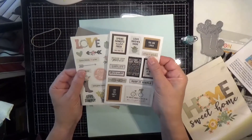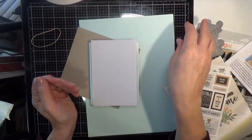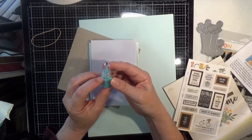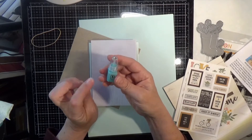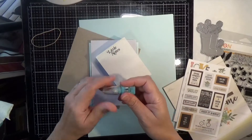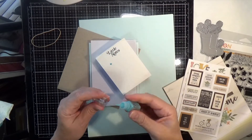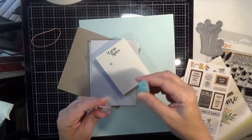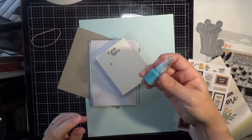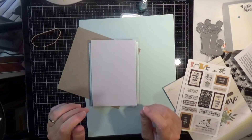One bottle of Tonic Bohemian Teal Nouveau Vintage Drops. I believe the vintage drops dry with a matte finish, if I'm not mistaken. Let me squeeze out a bit — I always like to tap mine down and wipe off the nozzle. Such a cute little bottle. We'll see how that dries.